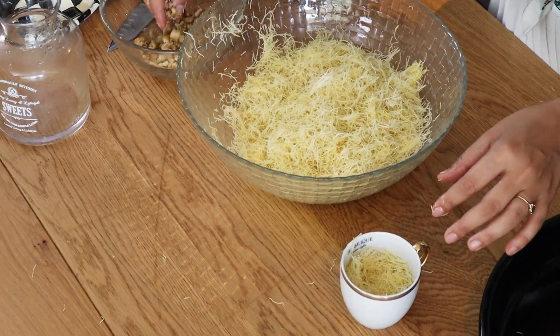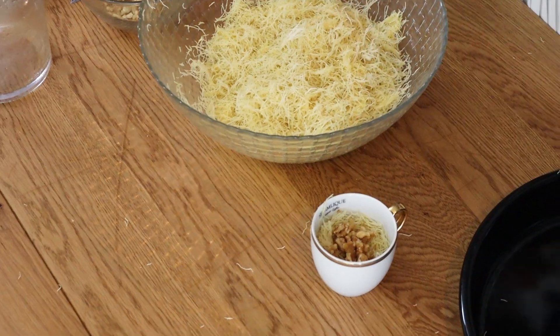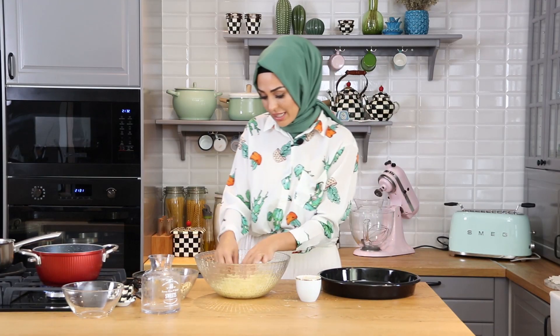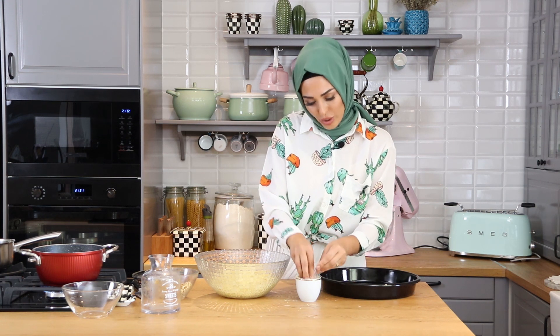Daha sonra cevizimi ekliyorum. Cevizi çok fazla kırmadım, dişe gelsin istiyorum, irice doğradım. Üzerini kapatıyorum. Gördüğünüz gibi hem çok pratik hem de çok lezzetli. Hem de diğer tatlılara göre çok hafif oluyor. Tüketimi de çok kolay oluyor.